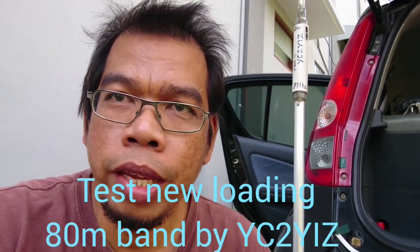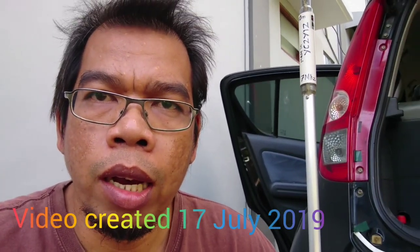Welcome to the Yankee Charlie II, Yankee India Zulu. This morning, we want to apply my loading coil.